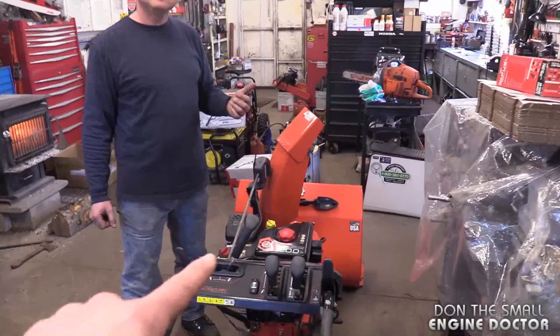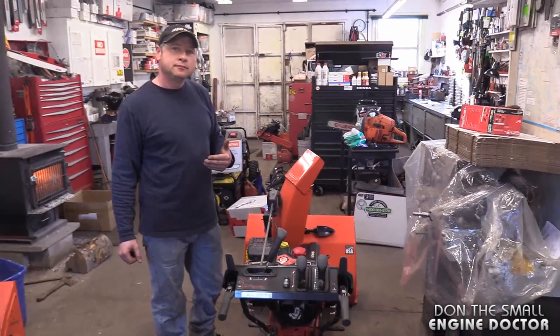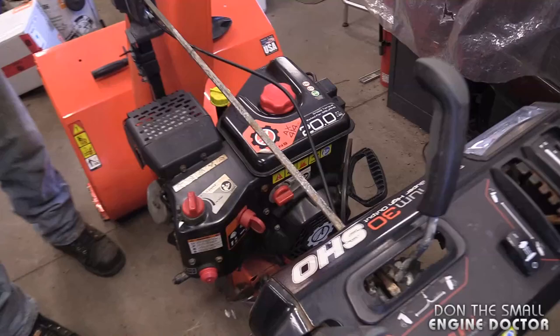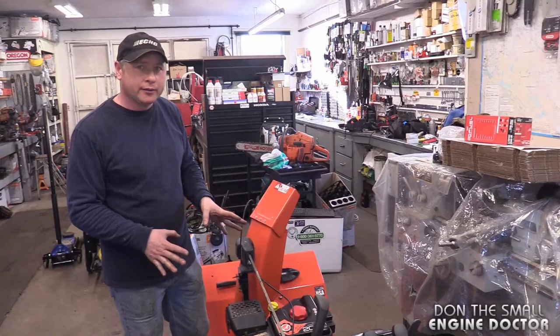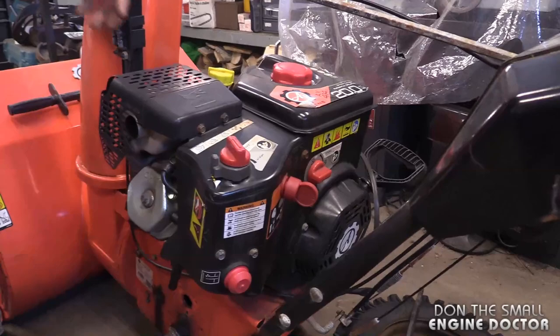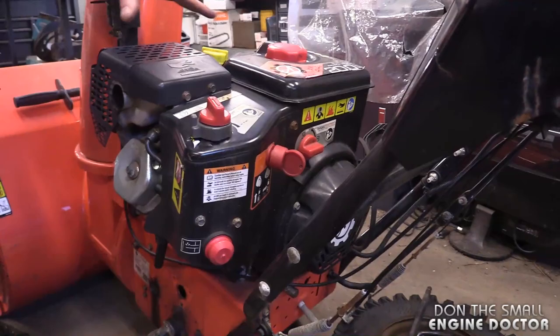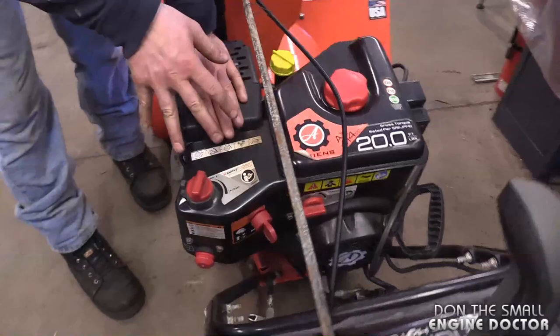The answer to that question is yes, you can use a snowblower engine on summer equipment. There aren't really differences between an engine meant for a winter purpose versus a summer purpose in terms of overheating. There are some differences though. I'm going to show you some differences here on this snow engine compared to what you would see on a summer engine. So this is a snow engine — it has a cover that covers the carburetor more than a summer engine would.